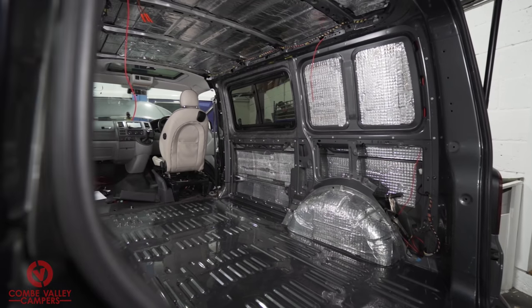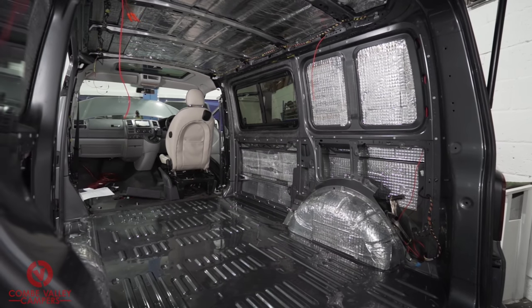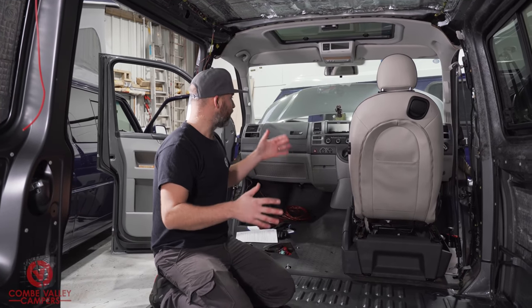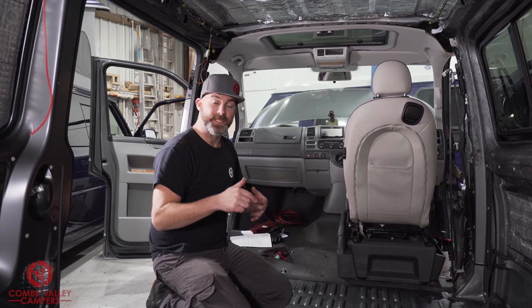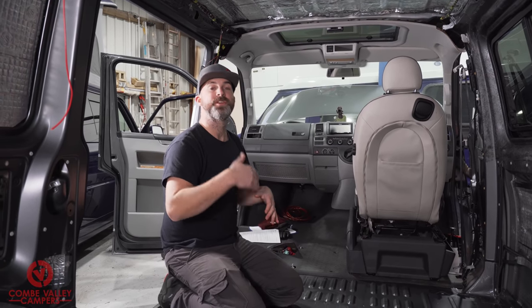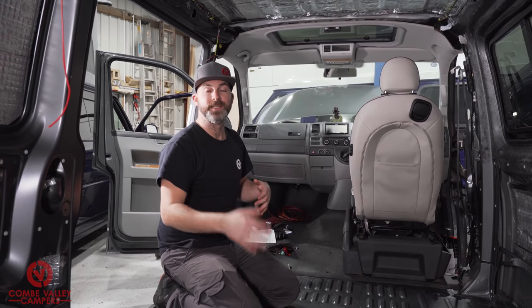Right now I am sat in the back of a short wheelbase T5. It's a 2015 model and it's pretty standard in terms of spec levels. It's a five-speed manual, it was a panel van, it's already had some windows cut out, and in this particular instance the customer has asked us to finish the insulation, the ply paneling, a bit of carpeting, the roof, and the leisure electrics.